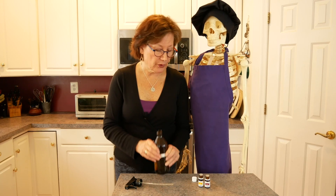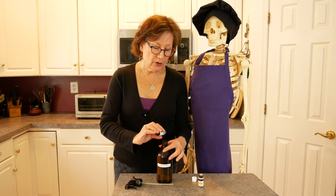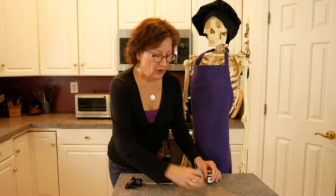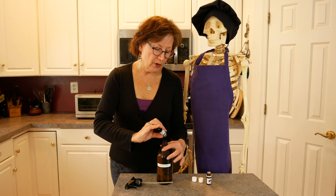So I filled it up with filtered water, and I add 10 drops of Thieves — 1, 2, 3, 4, 5, 6, 7, 8, 9, 10 — and 4 drops of the lemon oil — 1, 2, 3, 4.